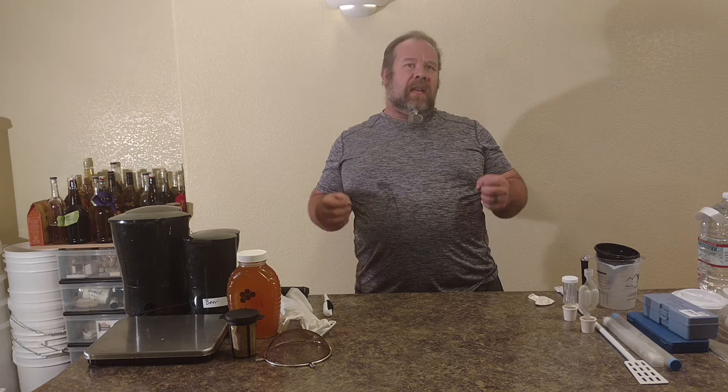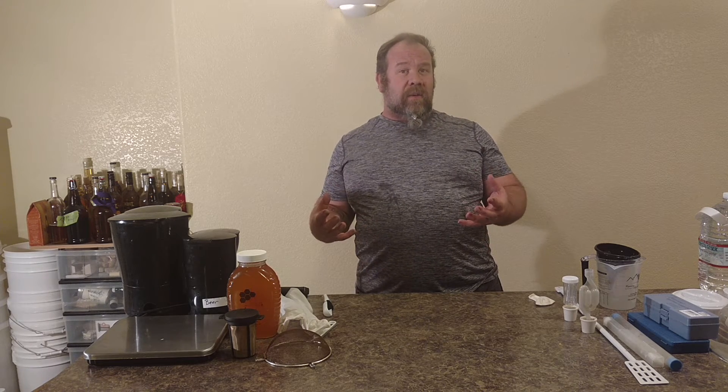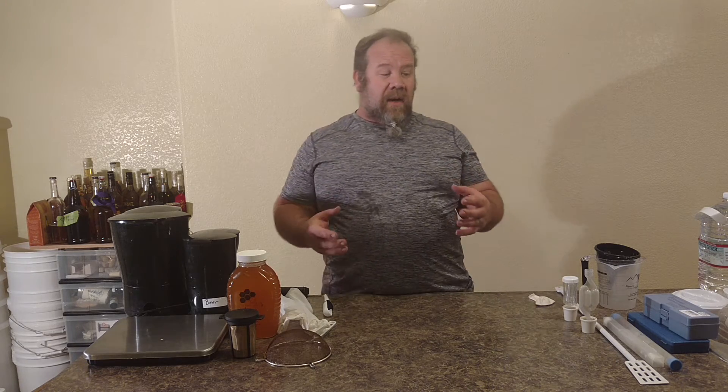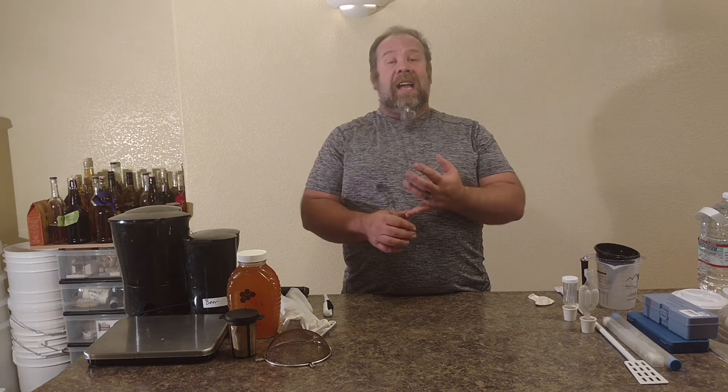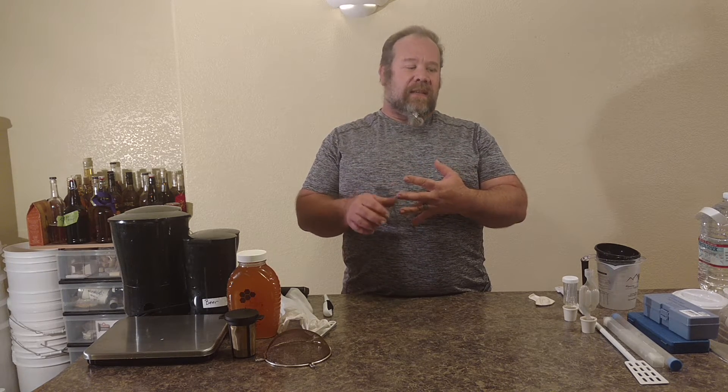This is just some general stuff now that we've went over what you're going to ferment in and that you need to start getting your yeast. Now that you've got something to make your mead in and the yeast to start adding to it, we need to start getting the equipment so we can get all the product in it. So I'm going to show you some things right now that we use that help you start putting your adjuncts in, start blending down your spices and stuff like that.